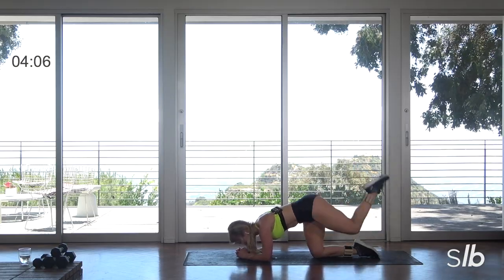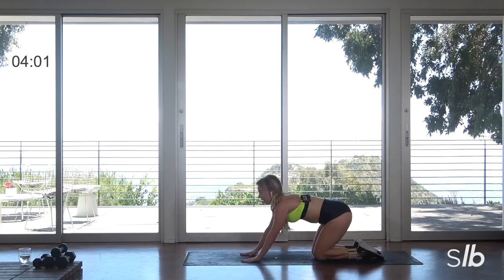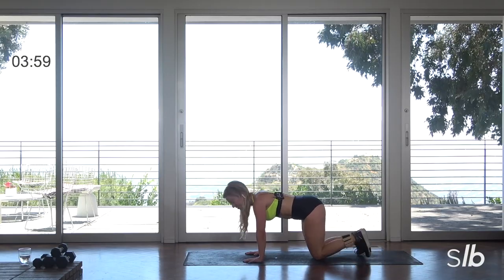Ready? Last one. We have one more time through and then you are done. Here we go — curl those toes under.